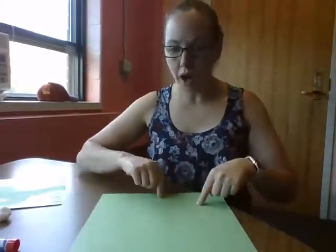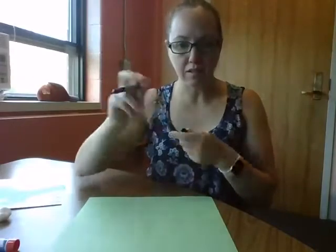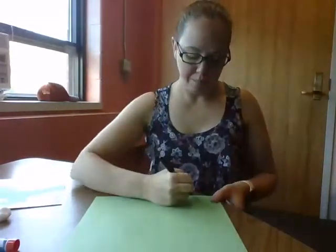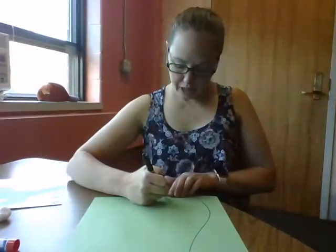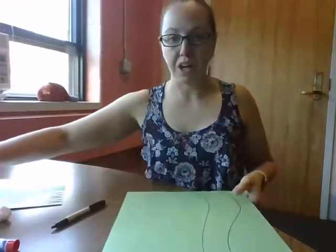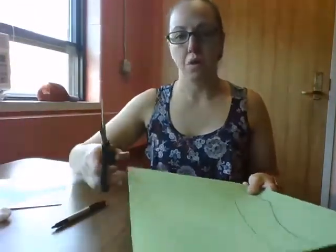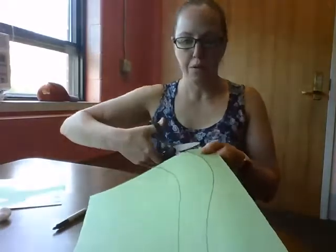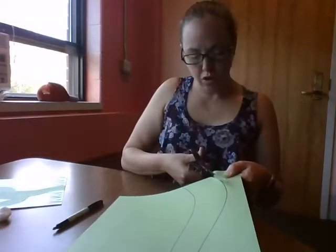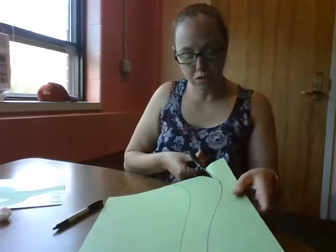Now the first thing we're going to do is draw our beanstalk. I've got this piece of paper and I'm going to start at the bottom and draw a wave, and then I'm going to draw another one like this, and then we're going to cut them. Remember: thumb on top, open your scissors wide, and turn your scissors as you close them slowly.